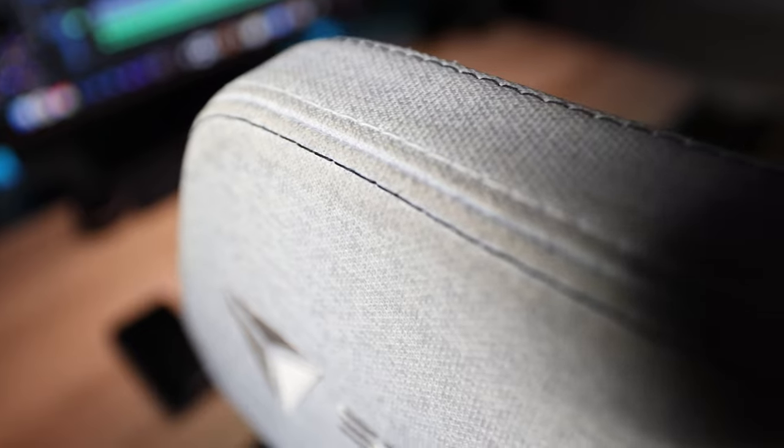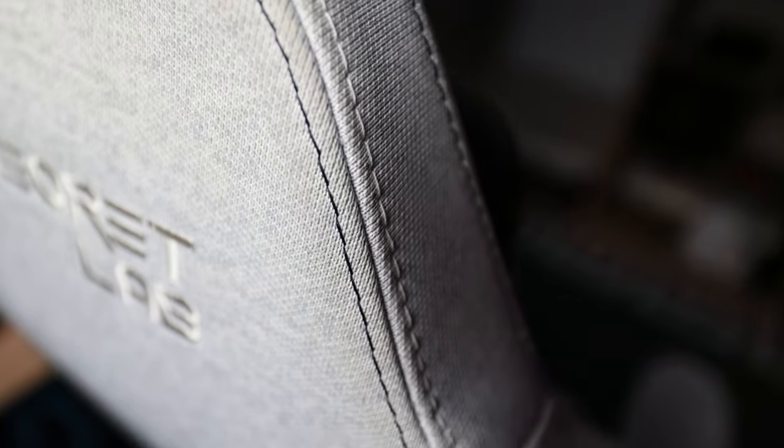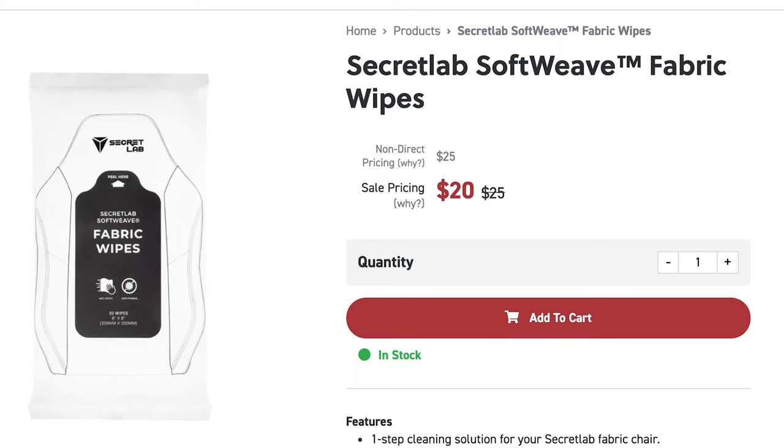It appears to have left behind a light brown water stain. You can also see yellowing along the top border of the chair, which appears more prominent along the back side than the front — I'm not really sure how this happened as I don't come into contact with that part of the chair. After reaching out to Secretlab, they're going to send me some of their Softweave fabric wipes so I can see if that restores the chair back to new condition. This is a perfect scenario to see how well those products work, so stay tuned for that.